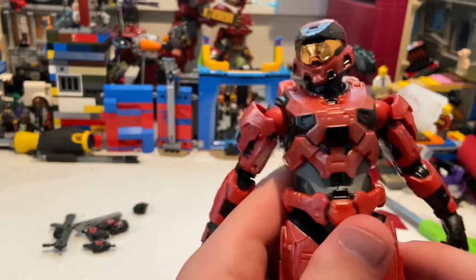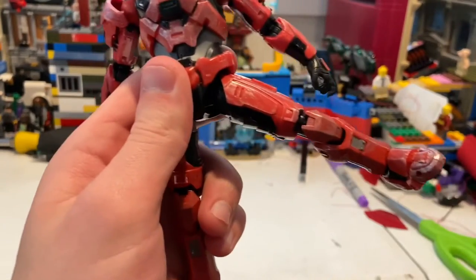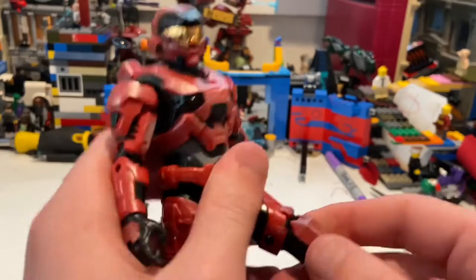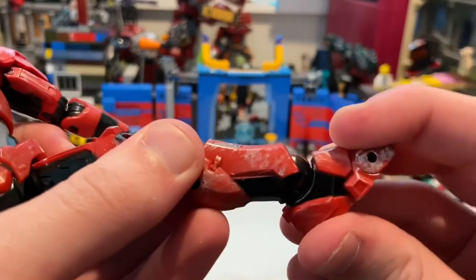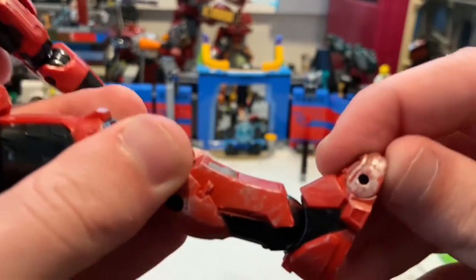There's not a whole lot of movement in the ab or diaphragm area. His legs can kick out pretty far forward but not much backward. He does not have a thigh cut. He has double-jointed knees, and his ankles can hinge down and up with an ankle pivot and toe hinge as well.